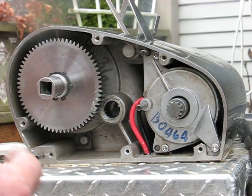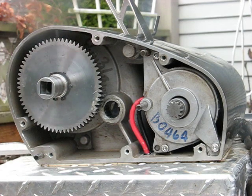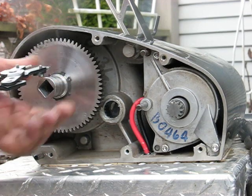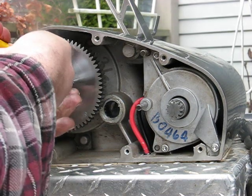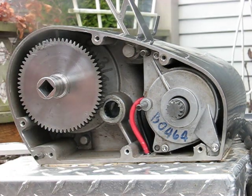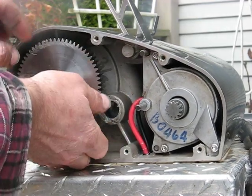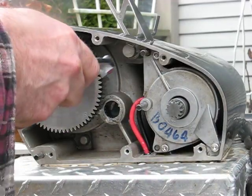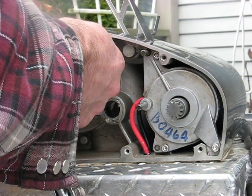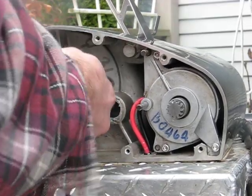Once you've got that off, you'll want to get some snap ring pliers and pop off the main gear. Once you've got that, you'll have to work this gear off — it's probably best if you have a two-jaw gear puller. I just used two screwdrivers originally, but you could just tap it evenly and get it off.